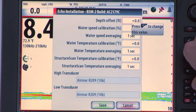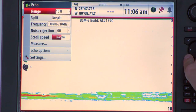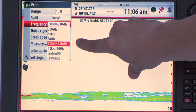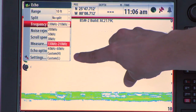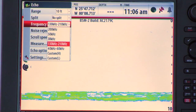To see which frequencies this transducer can handle, go to the frequency drop-down list. Here you'll see the two chirp bands, plus the individual frequencies, and the ability to use a single frequency within the custom chirp bands. This replaces having to select a transducer from a drop-down.